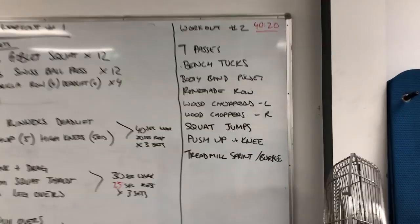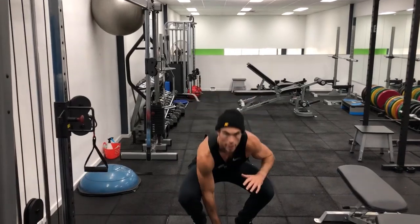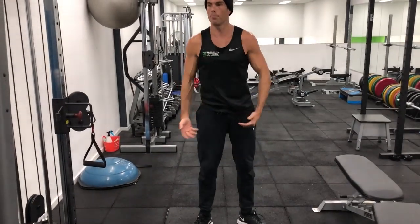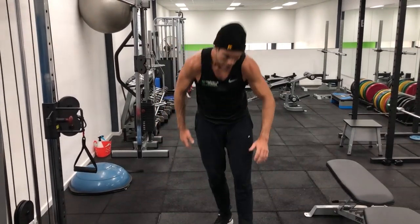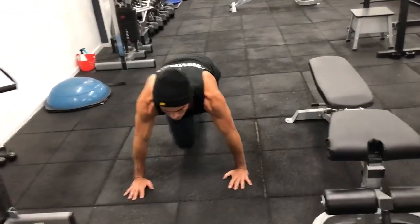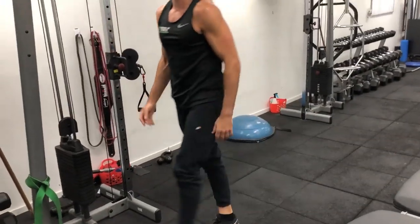Then squat jumps — find some space, touch the ground, jump up, touch the ground, jump up. Make sure you're dropping your bum nice and low. Push up a knee is just push up, one knee, push up, one knee. And then the last one — treadmill or burpees. You should be all good. Alright guys, enjoy!